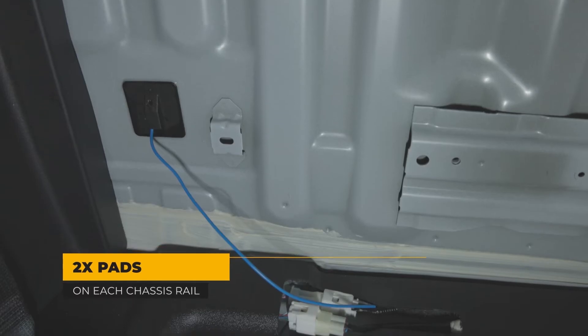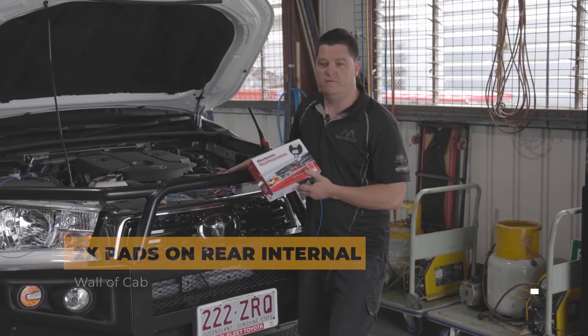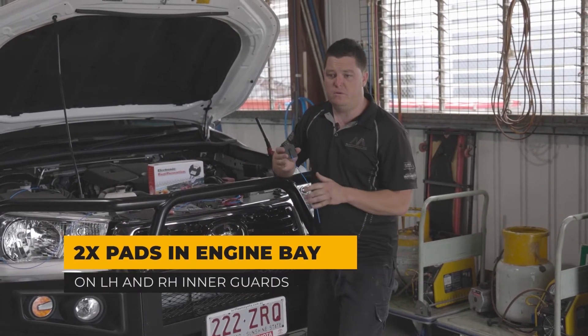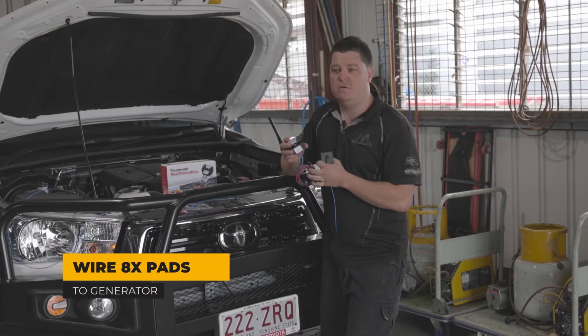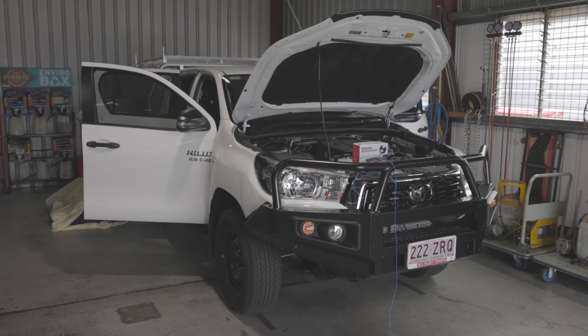This system has a 10-year warranty from the purchase date and it also protects the vehicle for 10 years from the vehicle manufacturer date. We'll pull the vehicle apart, mount all the pads, and wire it all up to this generator here which outputs 450 volts positive, and the vehicle acts as the negative. Positive and negative electrons help slow the rust down.